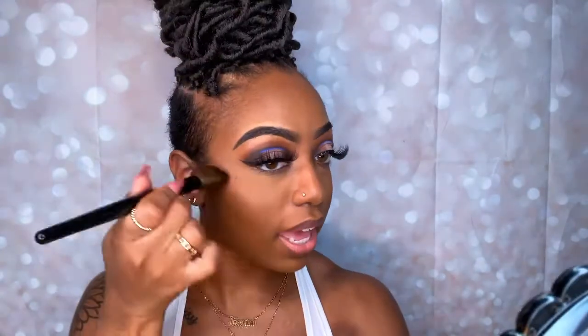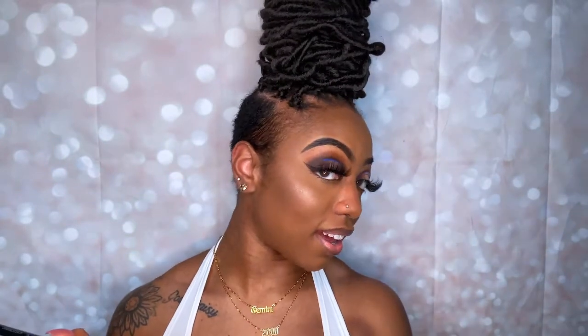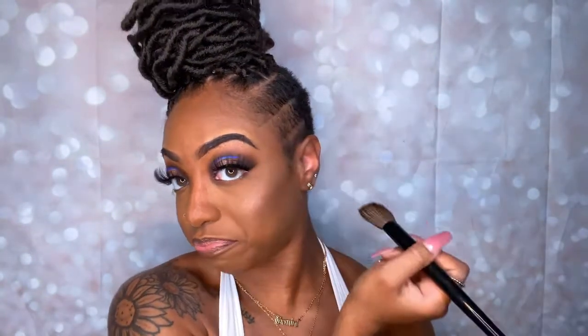Now I'm going to spray with my NYX Matte Finish setting spray. Then I'm using my Coastal Scents highlighting brush number five to highlight these cheekbones and this nose. I'm just placing that highlight — I know y'all see that highlight — right there on the cheekbones. At the bottom of my nose — I don't like to do the whole nose with all the lines and stuff.